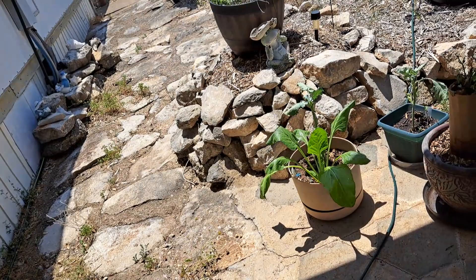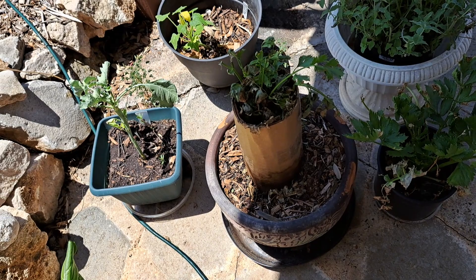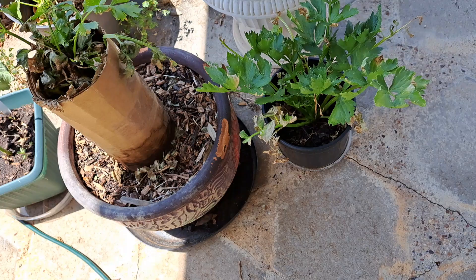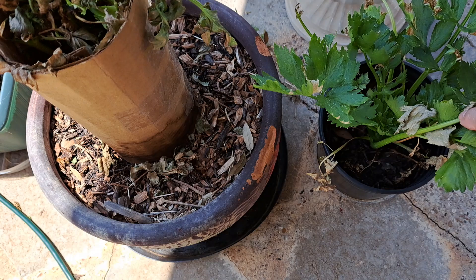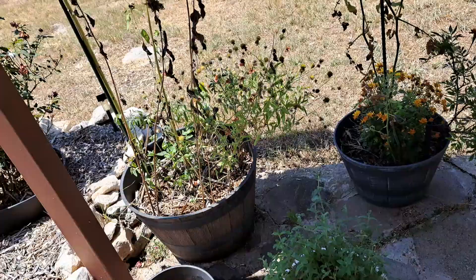My poor celery looks like it's going to burn up in this container wrapped with cardboard. That's the recommended way to do it but here in Texas it's too hot — it basically almost cooks the celery. The one that's not covered yet looks pretty good. I'm not sure whether to put cardboard on it or move it somewhere it's in the shade all day — I'll try it either way.